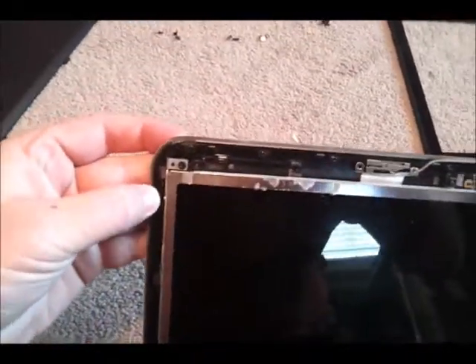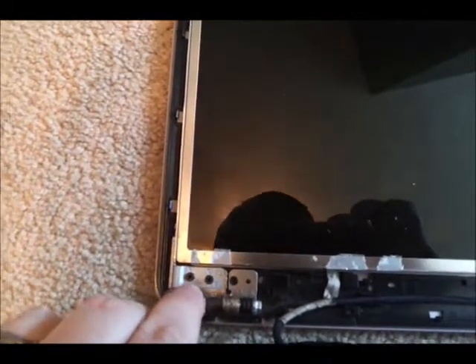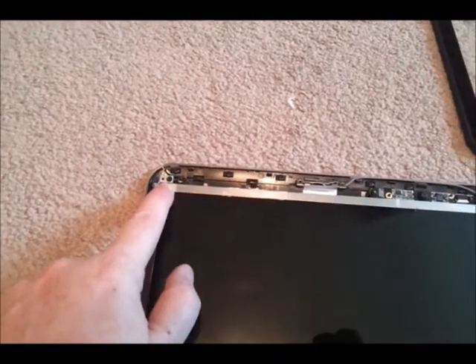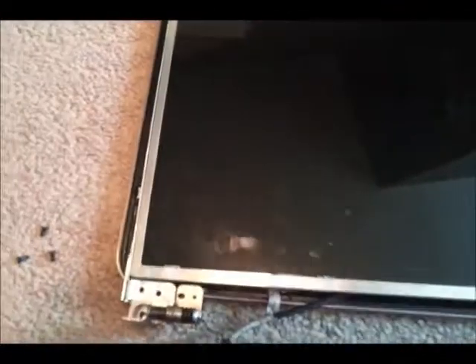The next step is to take the whole back panel piece off. To do that, remove three screws on the bottom left, three on the bottom right, one on the top right corner, and one on the top left corner. After removing those, this whole back panel piece will come off.